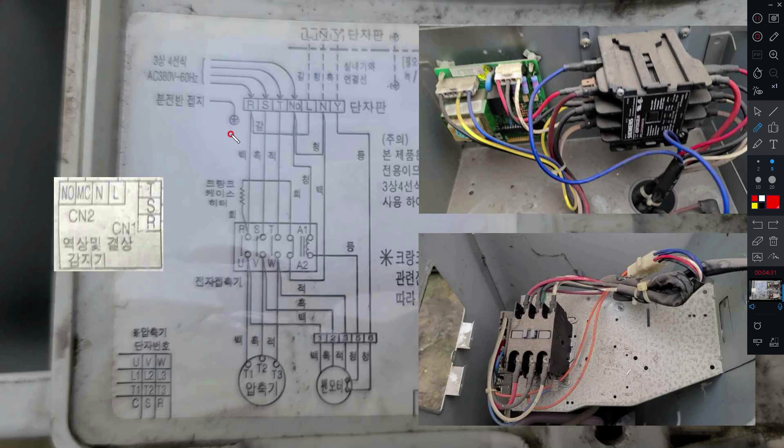380V형 실외기는 단상 220V와 다르게 기동콘덴서 같은 게 없죠. 그래서 주회로가 단순합니다. RSTN이 그대로 전자접촉기에 걸려있습니다. 뉴트럴 같은 경우에는 전자접촉기 B플러스에 걸려있고, A1·A2 코일에 전압이 걸려서 마그네틱스위치가 붙게 되면 압축기가 돌고 팬모터도 돌겠죠. 압축기와 팬모터는 380V로 돌아가기 때문에 380V가 그대로 연결되어 있습니다.